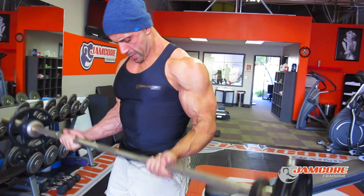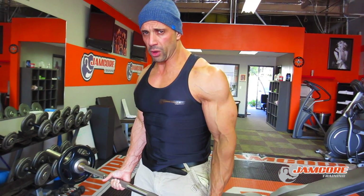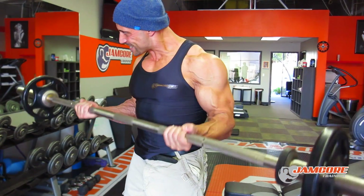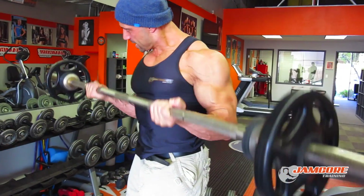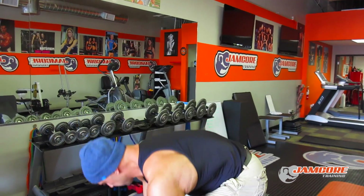This is how I do my biceps — nice and slow, bicep curl, keeping my elbows back as much as possible and maintaining good form all the way through the movement. I go up in weight as I move forward.